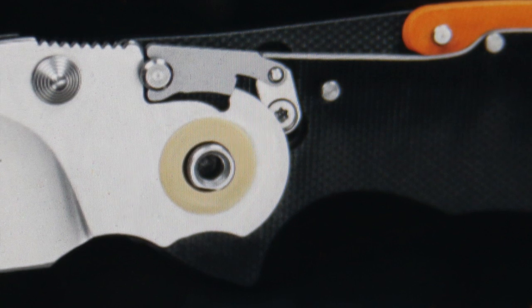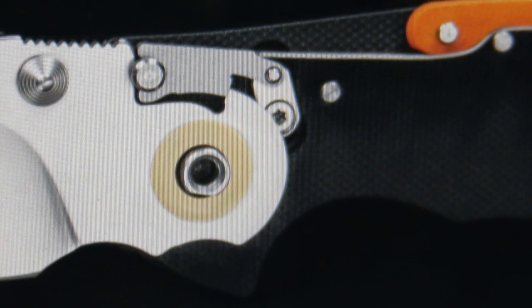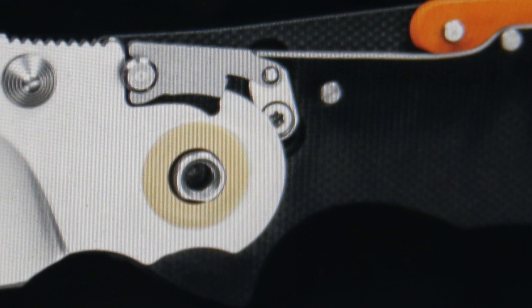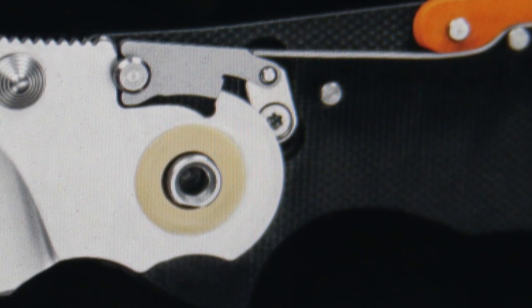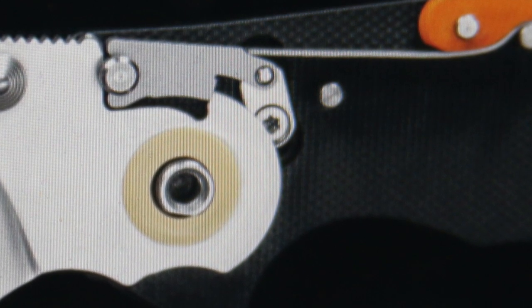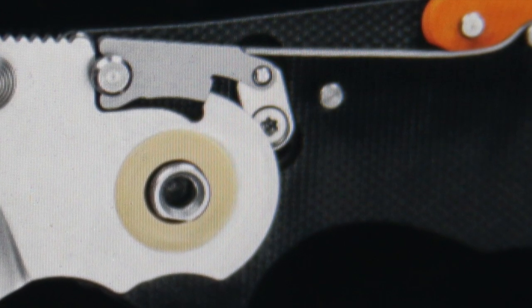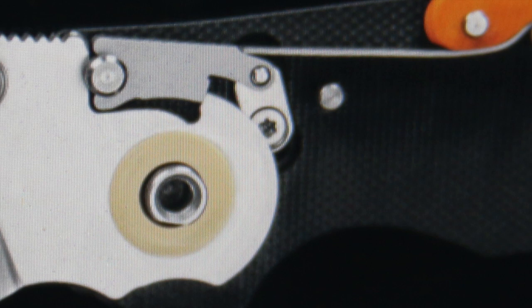Looking at it now, I'm thinking that the lock bar probably is attached to the stop pin and is fixed to that and can't come up. But I don't know — I could look up the patent to be more sure about that. I've already published two books on knife mechanisms. This is a new mechanism, not in there, but the books have almost every other mechanism ever made.